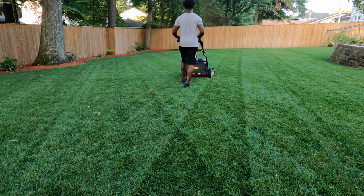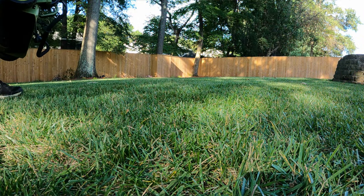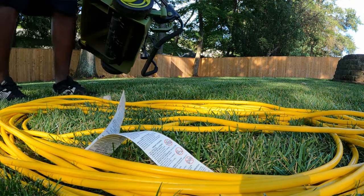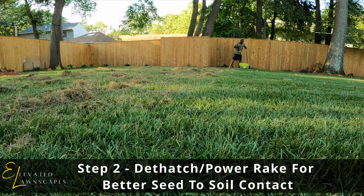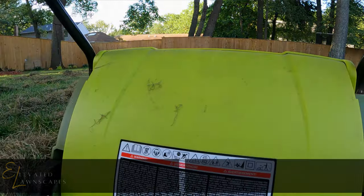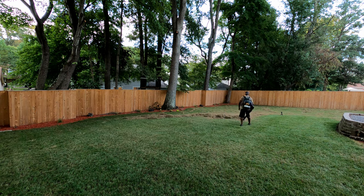The first step is making sure we're getting good seed-to-soil contact. We want to bring down our height of cut. If you have an existing lawn in pretty good condition, you can normally bring it down to around two and a half inches and you'll be fine. If you have a lawn with very little desirable turf, you can bring that height of cut down lower to get good seed-to-soil contact and ensure the seed is receiving enough sunlight. An optional tool is a dethatcher or power rake — after bringing down your height of cut, you can use it to bring up excess debris sitting on the surface.